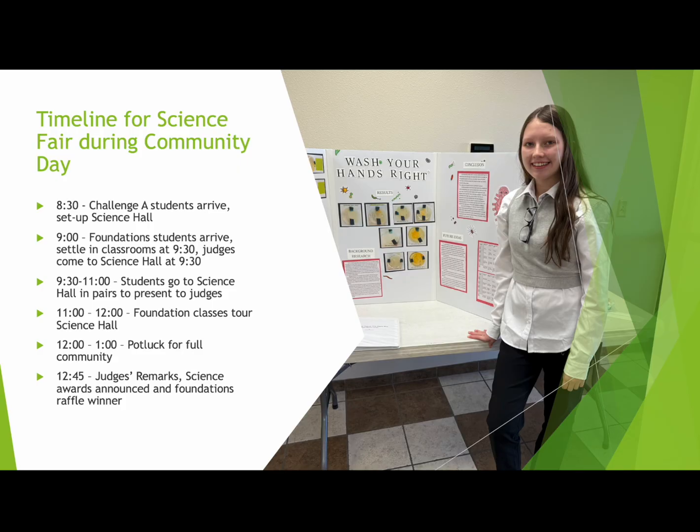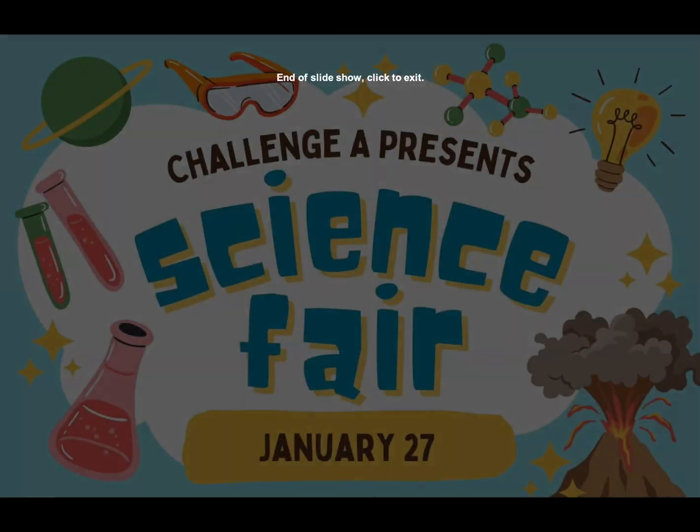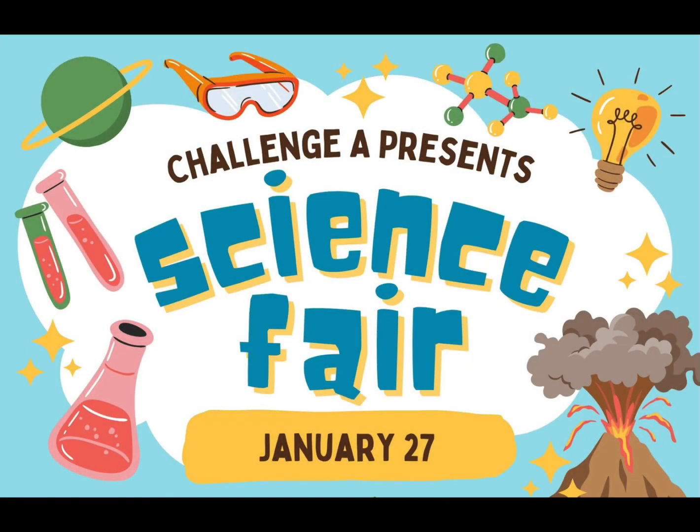Then we went through the awards, and pulled the raffle winner for the Foundation kid who won the science kit. And that's the end of the presentation — that's how we ran science fair in our community. Hopefully that'll be helpful for you. Thanks for watching!